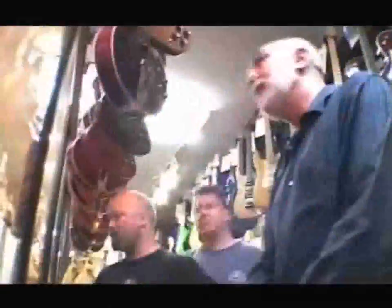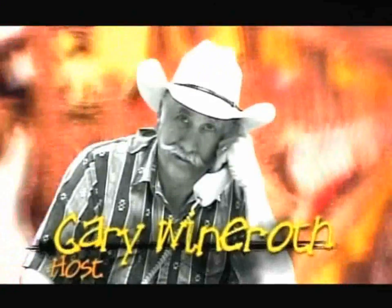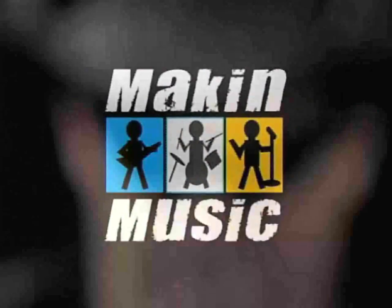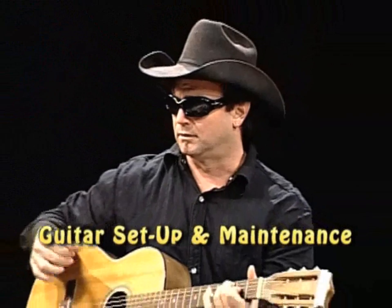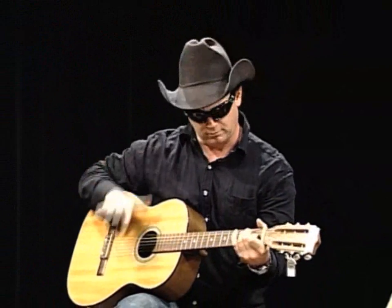We'll be right back. The words mean you have bought yourself a guitar, but it plays like poop. Well, thank you, Esteban Bon. We appreciate that.